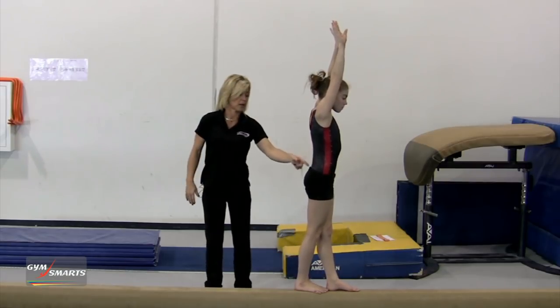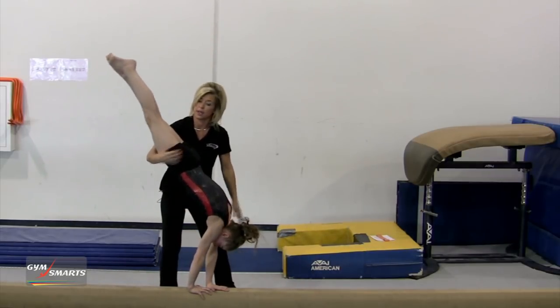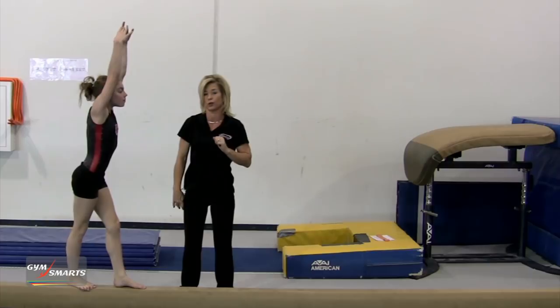I'm going to have her do it the correct way. Extended and locked. You can see her shoulders were closed a little bit, so she wouldn't have control stepping down. She wants that vertical position shoulder angle, so she's very controlled on the step down.